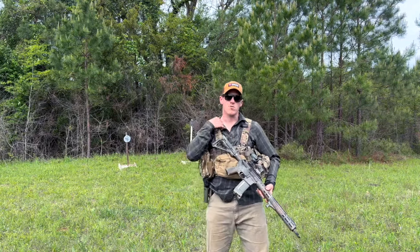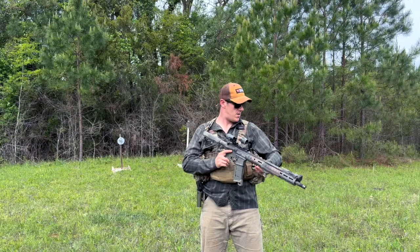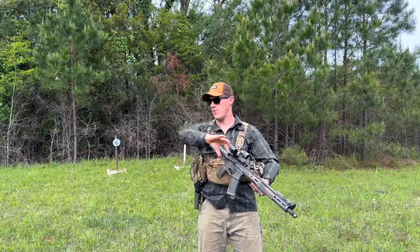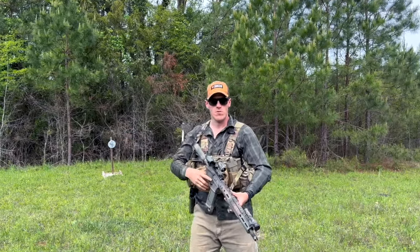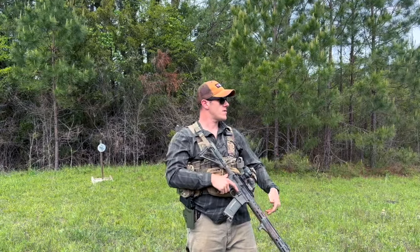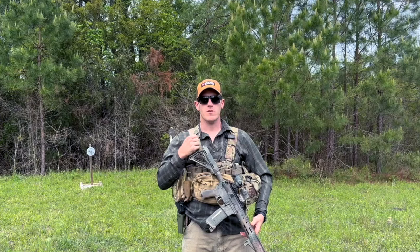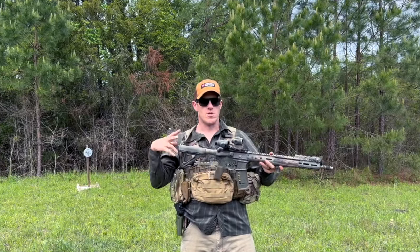What's up guys, we're out here in the woods today doing some woodsy things. Got my multi-cam, my tactical camo plaid, and my general purpose rifle. We're out here doing rifley things in the woods, having a good old time. But that's not the point of this video — the point of this video is GPR: general purpose rifles.